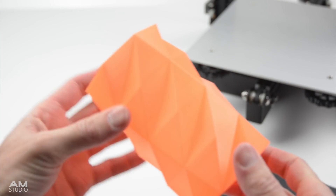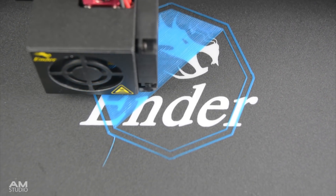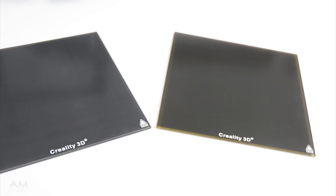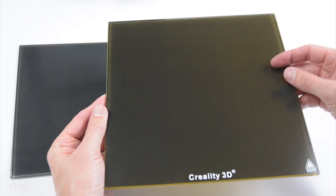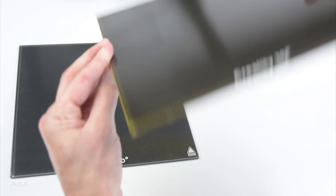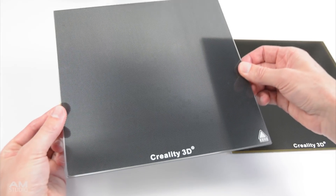Both flexible surfaces on the Ender 3 and on the Pro model are okay, but these surfaces wear quickly and achieving a perfect bed level and first layer can be challenging. For the print surface, I find using a glass bed gives improved and consistent results. Creality offers a few different types of glass platforms for the Ender 3 — one with an adhesive backing and one without. I choose to use the non-adhesive backed glass as it can be easily removed for cleaning or quickly replaced if needed.